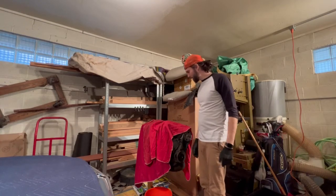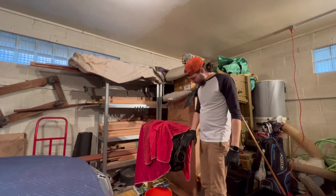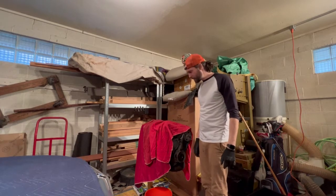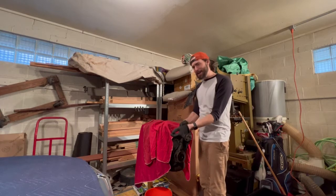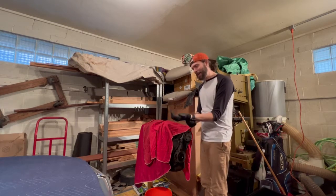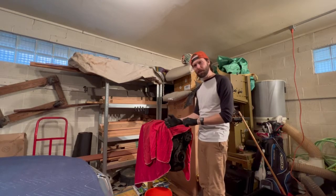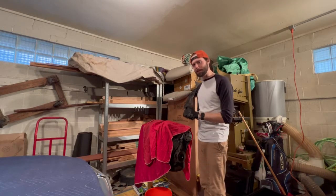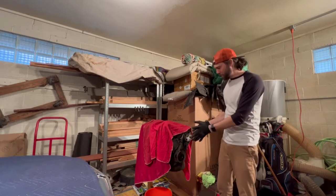Hello again, everybody. Welcome back to the channel. Today we are going to defeat this pulley and take the rest of the engine apart. Last week, if you'll remember, it gave me some problems. I think today I've got the right tool for the job. Also had a nice margarita about 20 minutes ago, so I'm feeling pretty good and positive. I think we're in a good place to make a successful disassembly video.